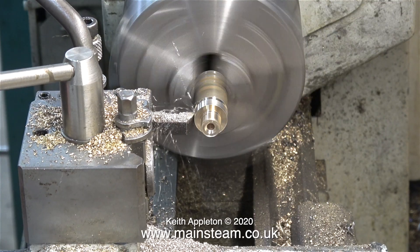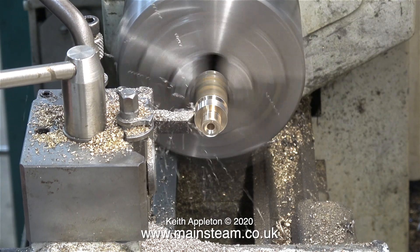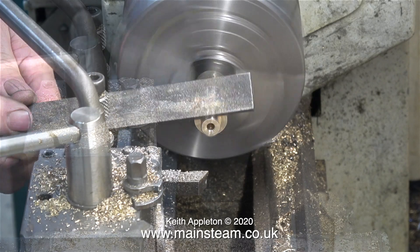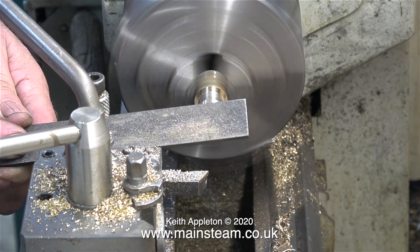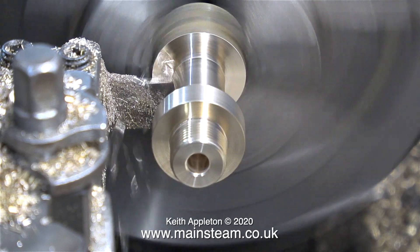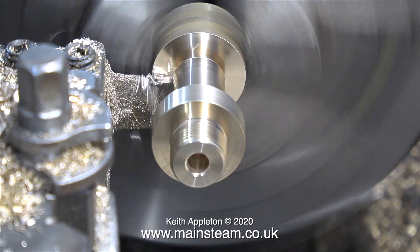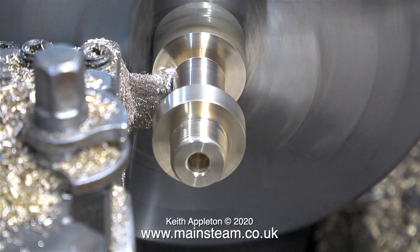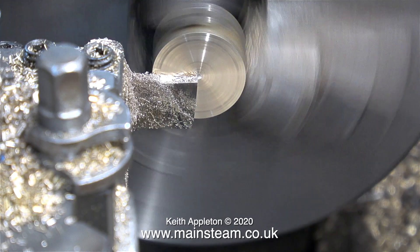After refitting a carbide tip lathe tool I can continue with the turning operation. First I turn down the external diameter of the piece of phosphor bronze to the diameter of the bush, then using this tool I take a plunge cut to put an angle on it, and then using the parting tool I turn the centre part down to just under half an inch.